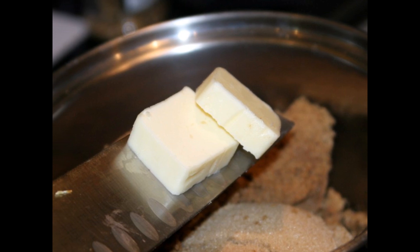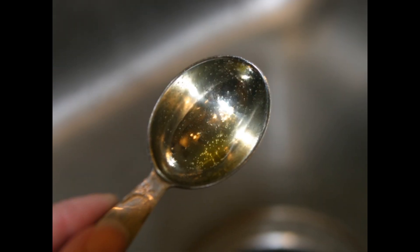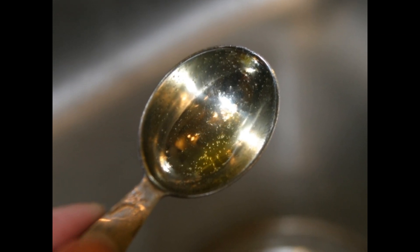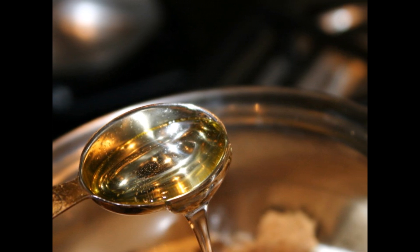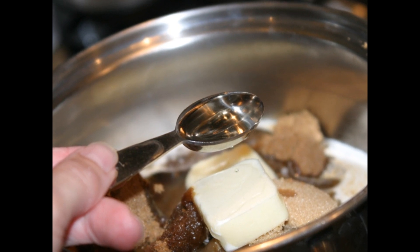To the brown sugar, add butter, then heavy cream, and corn syrup, and we're going to heat them on high. For the corn syrup, if you spray the measuring spoon with a nonstick spray first, the corn syrup will just slide right out and you won't waste any of it — that's a really easy trick.